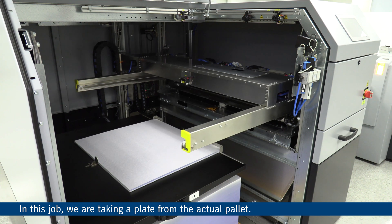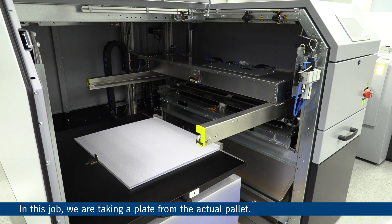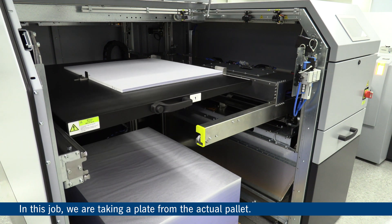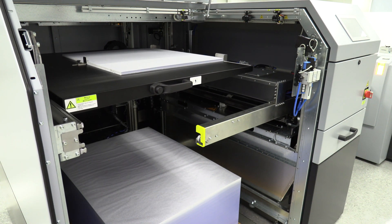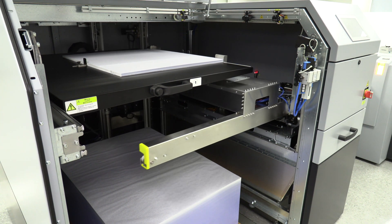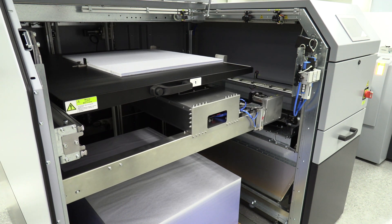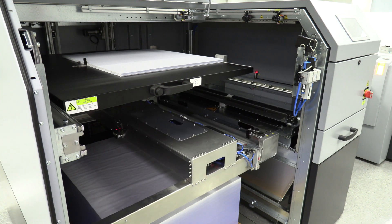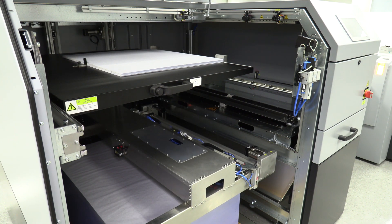Now you'll see the cassette being moved out of the way and into the park position. Once that's done, the suck bar will move down into position to pull the plate off the pallet. You can see that as the suck bar comes down, the slip sheet and the plate are both grabbed by the same bar.